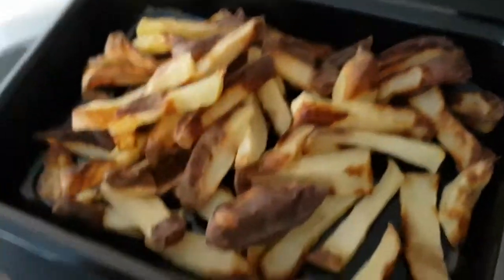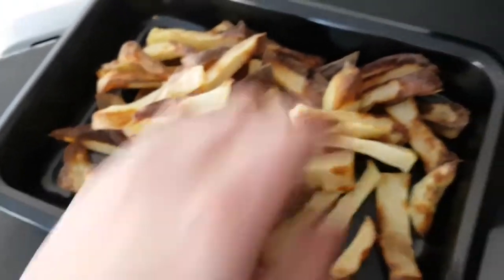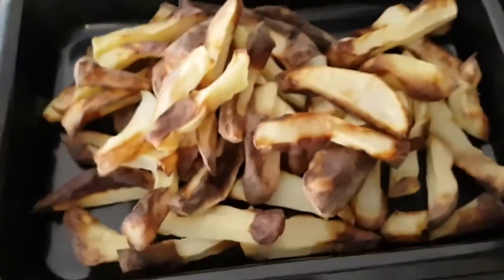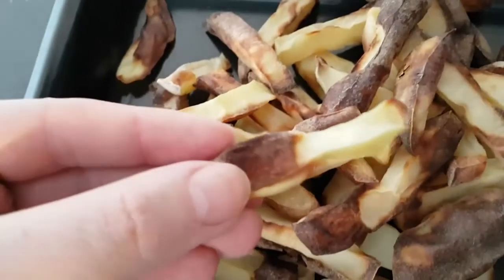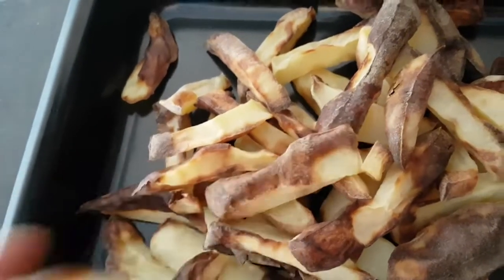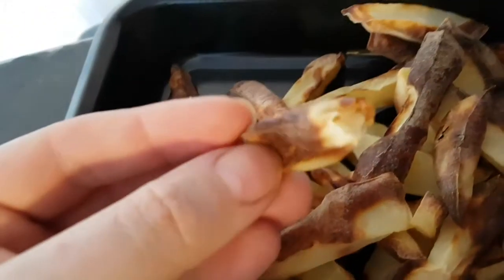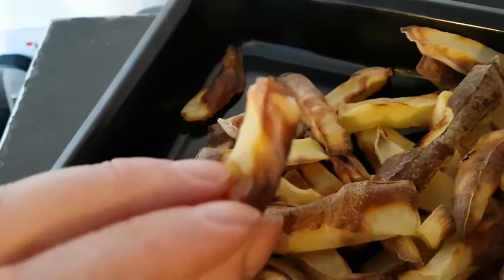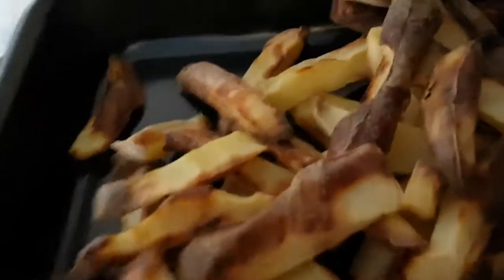I suspect it's because she didn't use any oil at all, because that's what we used to do with the old air fryer — you didn't use any oil at all. So it's a bit strange. I've never known chips like this. What is wrong with them? They're kind of still raw but burnt on the outside and not cooked at all.